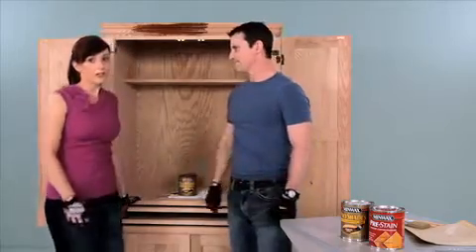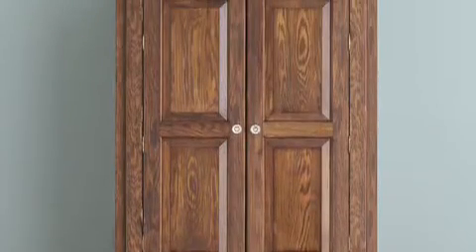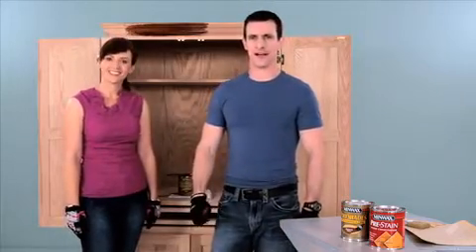After we apply the first coat, we'll let it dry about six hours, and then we can apply a second coat. To see the finished piece and how we outfitted the interior of the armoire for our home office space, check out our other video. And for more great staining tips, visit Minwax.com.